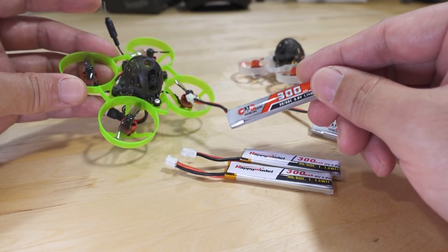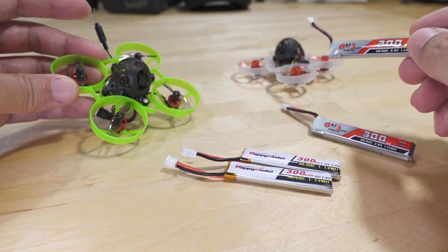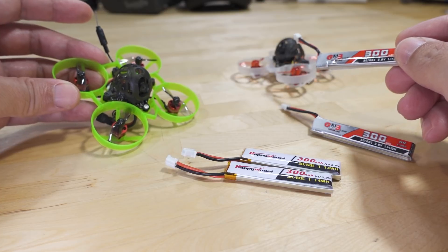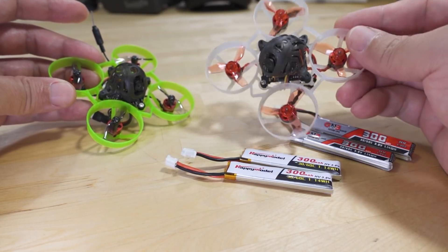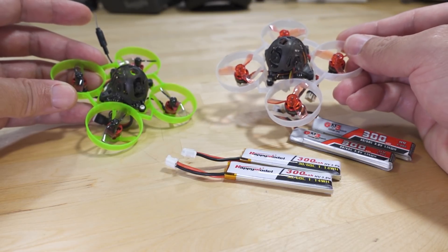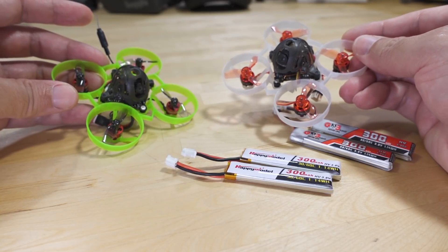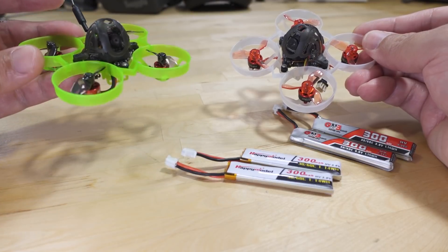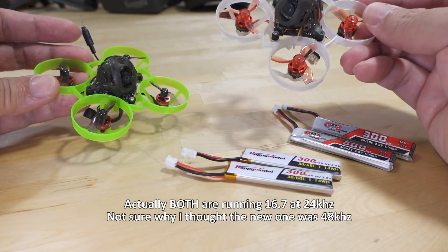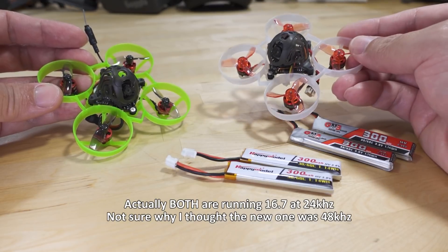You're going to be lucky to get two minutes on this battery, whereas on the Mobula 6 with the 25,000 kV motors you're going to get closer to two and a half minutes, maybe more. I flew this totally stock Mobula 6 — I keep these around for reference and didn't make any modifications other than connecting to my radio. This one is also flown stock, but I think they are running 48 kHz on this one, whereas the stock Mobula 6 on the right is still on 24 kHz, so something to keep in mind.